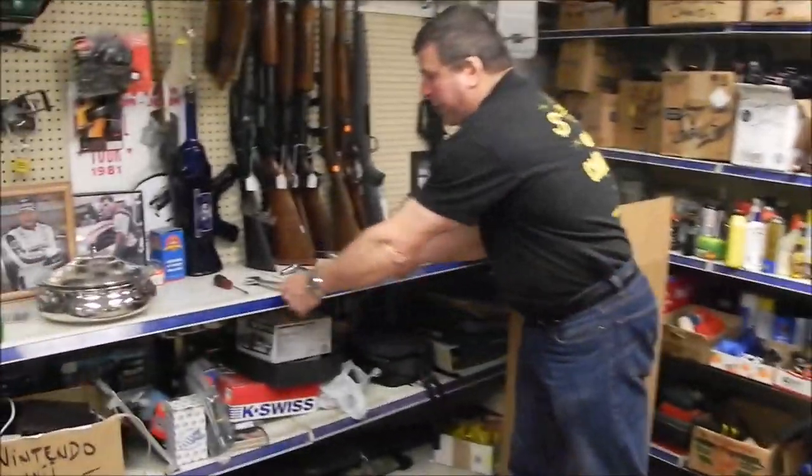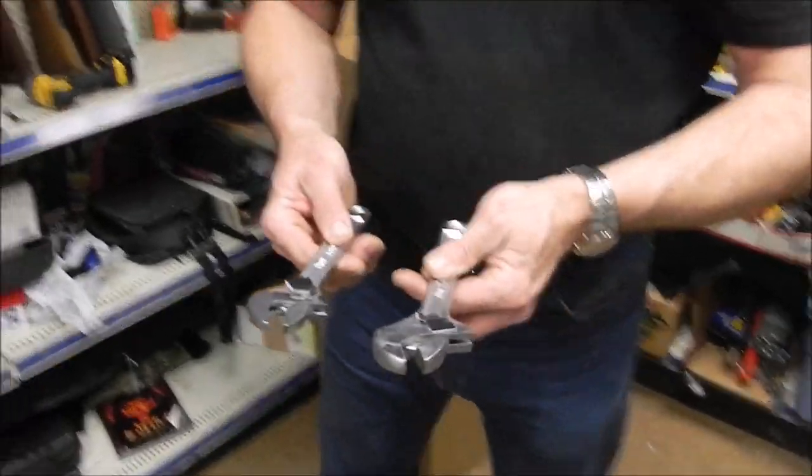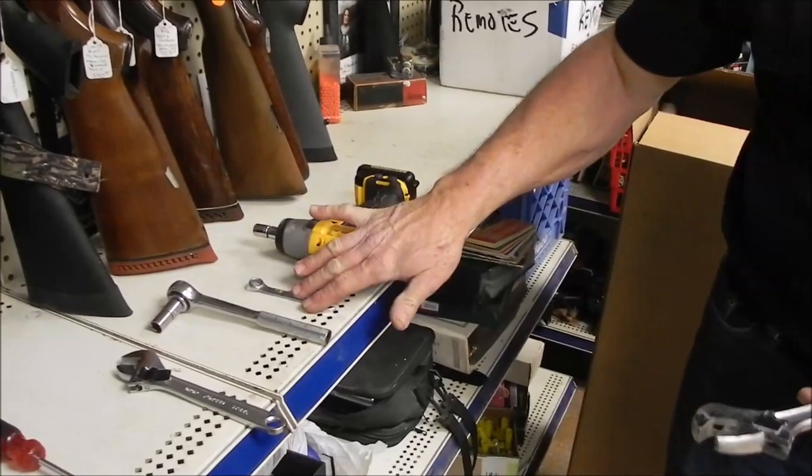Hello everybody. I'd like to thank you for purchasing your Plow Wow, and once it comes to you, this video is going to show you how to assemble it. The first thing I want to show you is the tools it's going to take. All you really need is two adjustable crescent wrenches, or any combination of an adjustable crescent wrench and any of these tools here.